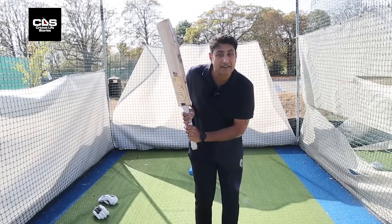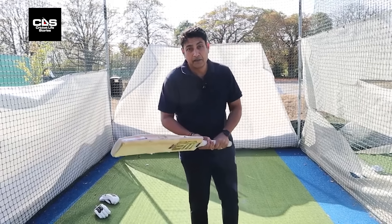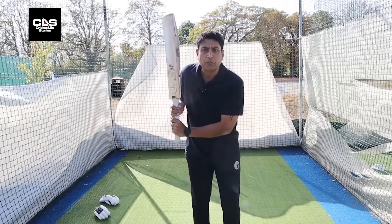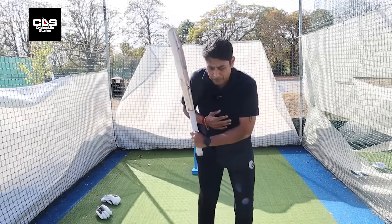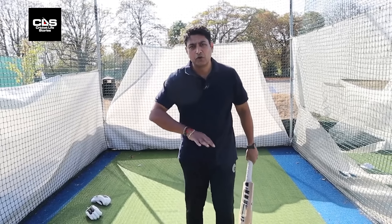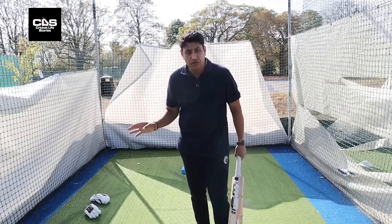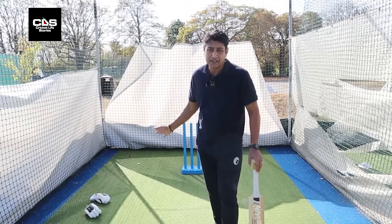It helps you get on top of the bounce, and secondly you get more power as well — you bend all your levers, and at the point of impact they straighten, giving more force into the shot. So pickup-wise, be careful with the downswing. The upswing is manageable, but the downswing has to be straight down.